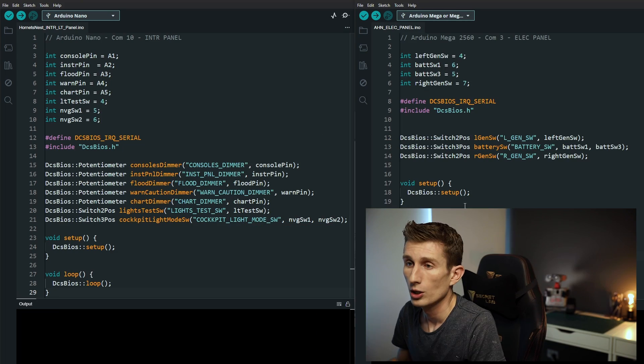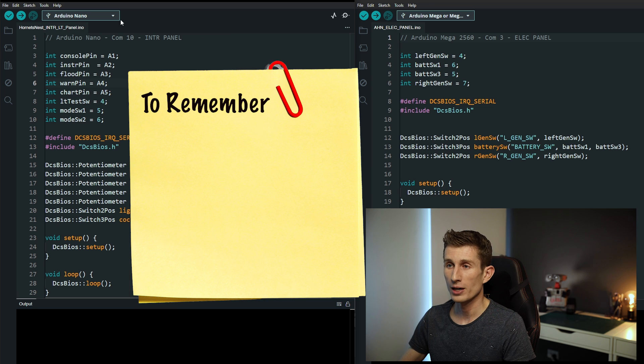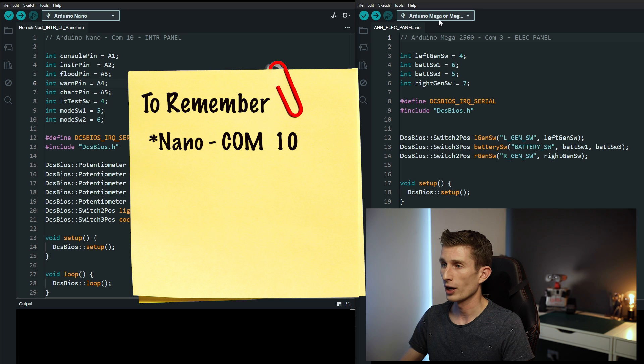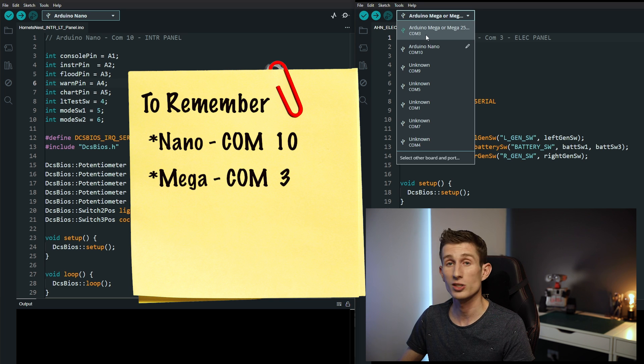Let's get into the sketch in Arduino. Here we are in Arduino with two sketches side by side. If you've been following along since the beginning you should know how to code this yourself, but for those just joining, let's do a quick rundown. On the left we have the interior lighting panel connected to an Arduino Nano registering as COM 10. On the right we have our electrical panel connected to the Arduino Mega registering as COM 3. Your COM numbers could be different, so write down your own COM numbers — don't use mine.